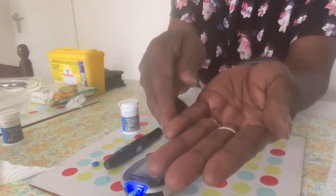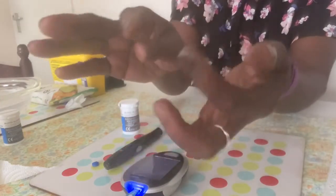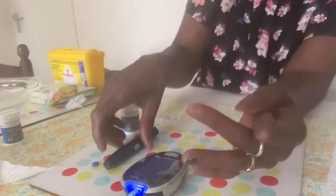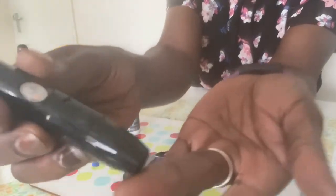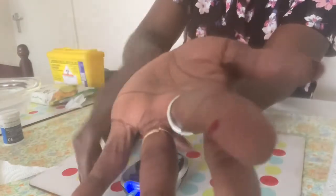Choose which finger to prick, but avoid your thumb or index finger. And don't prick the middle or too close to the nail. Place the device against the side of your finger and press the plunger. Use a different finger each time and a different area.